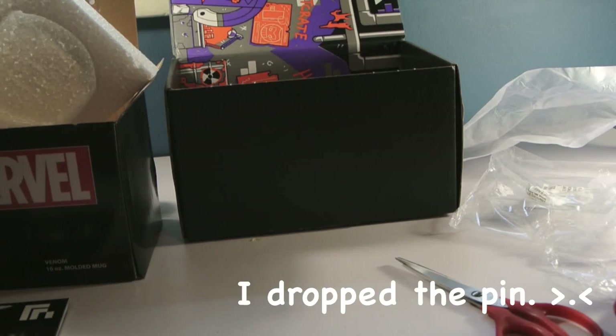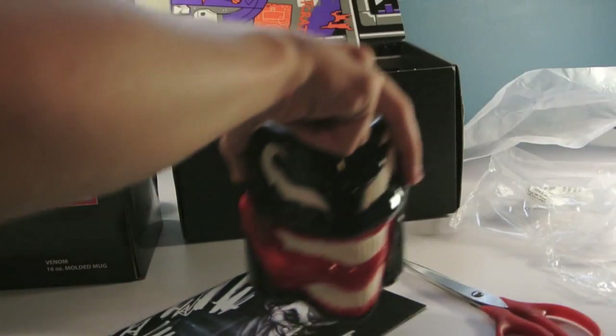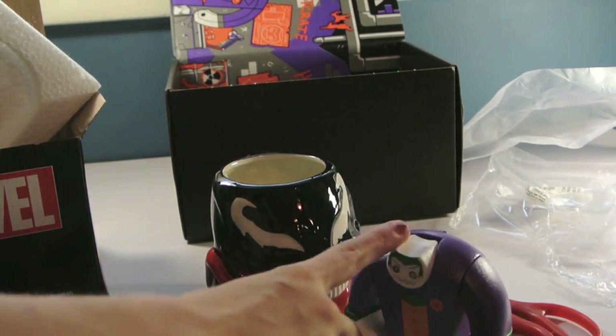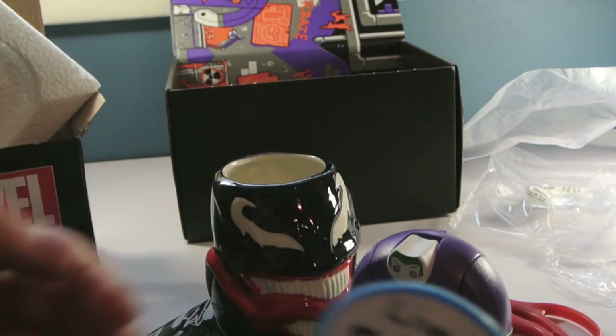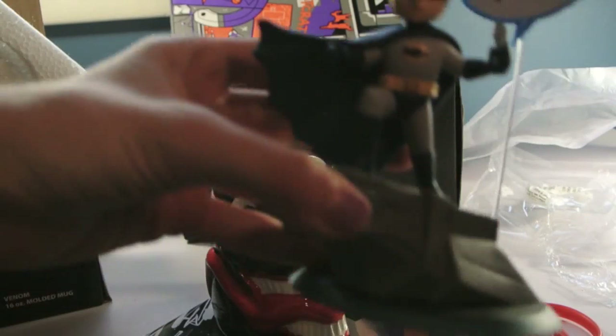So I think that this Loot Crate is probably the one that came with the least amount of stuff, but it's the coolest stuff I feel like. Joker is definitely going to go on my desk along with the Batman that I got from the last one, which I did write my little username right here because it's so cute. So that's the Batman figure, and he's going to go over there.